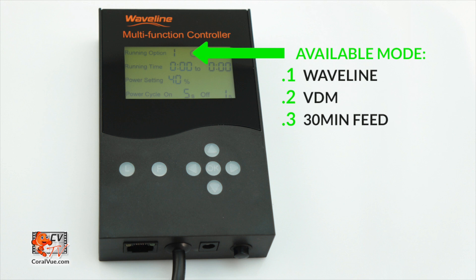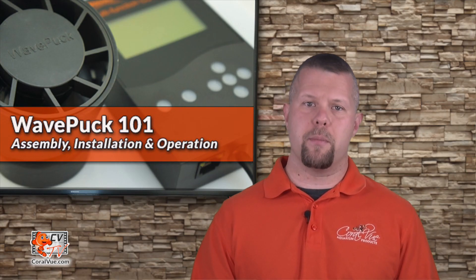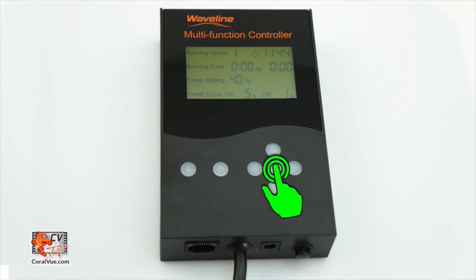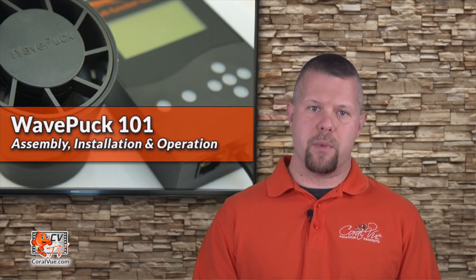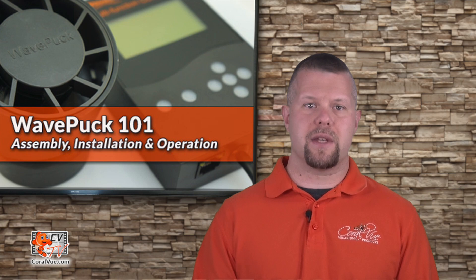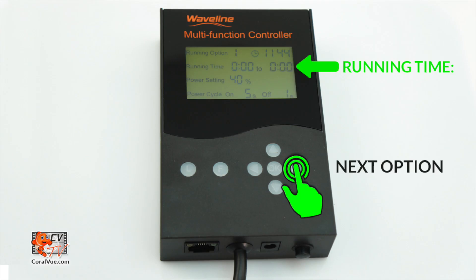The controller has three running modes: option one, Wave Line mode; option two, VDM mode; and option three, feed mode. To switch between the available modes, press OK, then use the up and down arrows to switch between options one, two, or three. Once you select the desired mode, you can continue to the next available setting by hitting the right button.